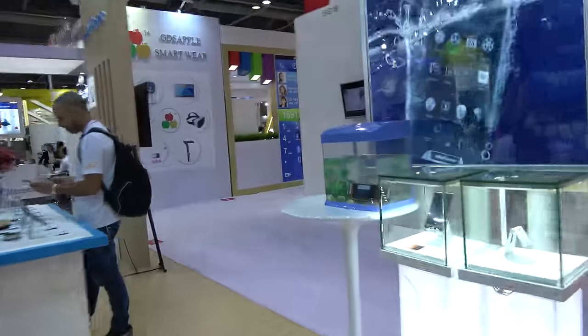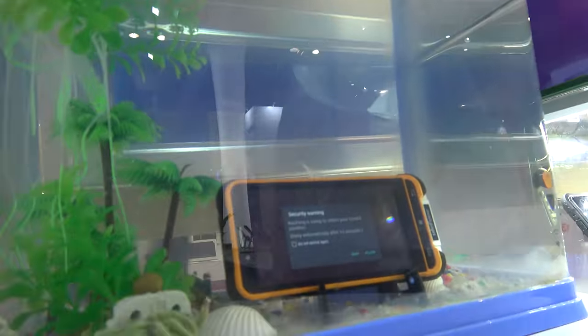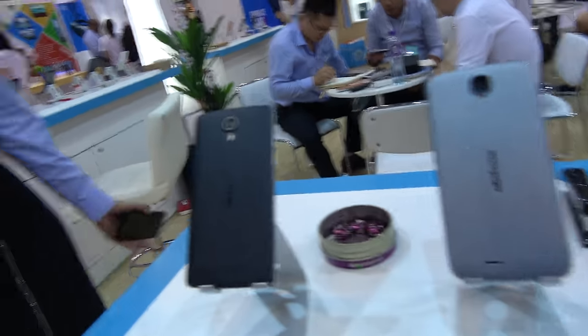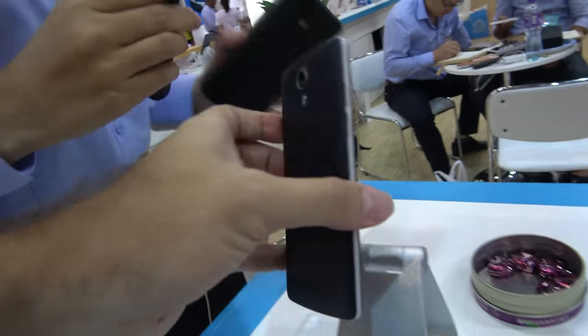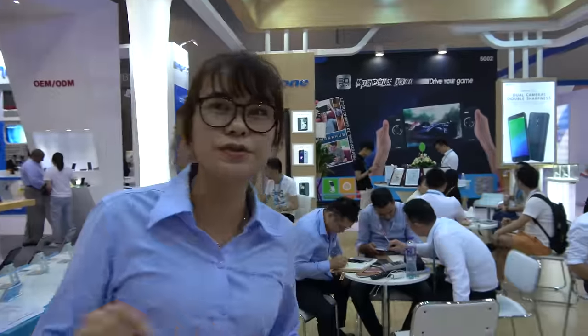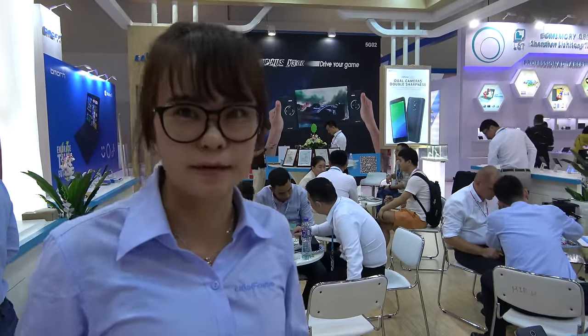You can use it underwater. Let's look around here — you have a BPU light, and this is affordable. Where are your customers? We mostly sell to European countries, Africa, the Middle East, and South America.